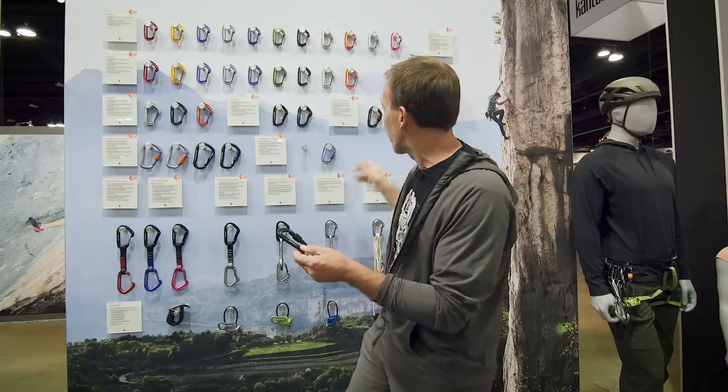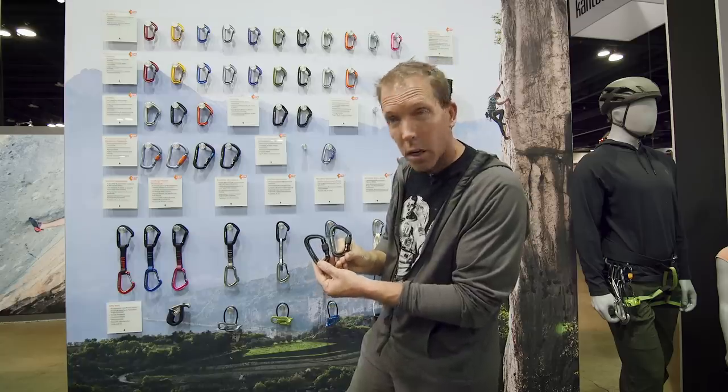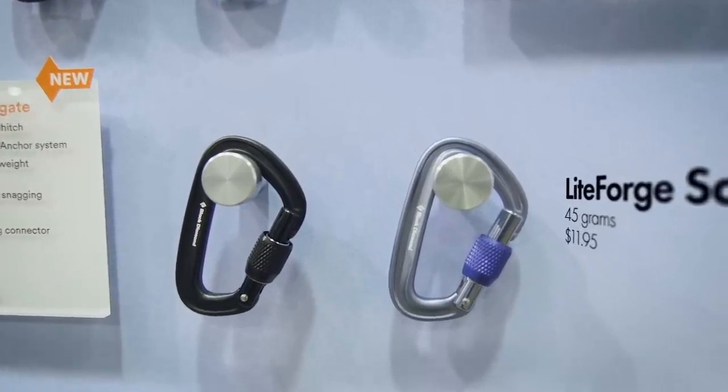New for BD this year is what we're calling the Light Board screw gate. This is our smallest screw gate locker we've ever done — a little bit lighter, a little bit smaller, still fully functional. Great for anchors, your personal anchor system, or whatever it may be.